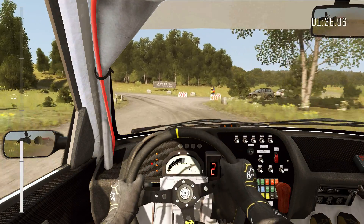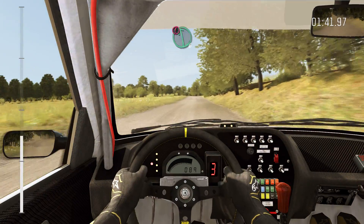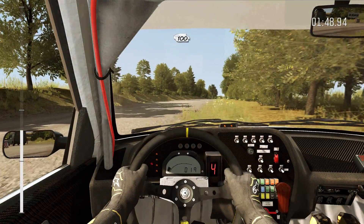Left 6, 150. Double caution, left 6, immediate turn square right, don't cut, 100.